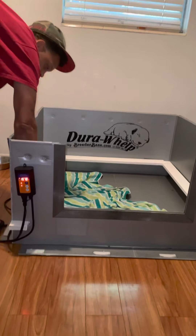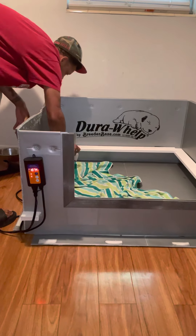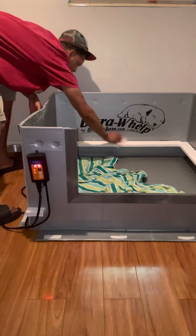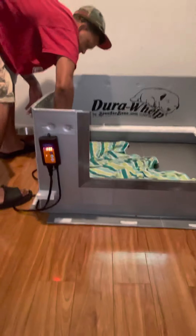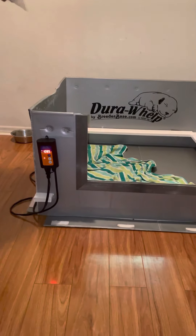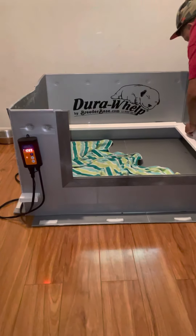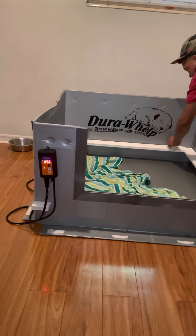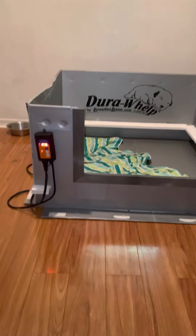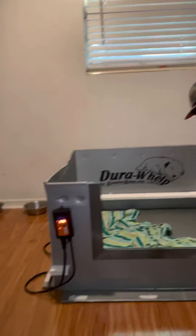I go around the edge pretty much and knock off any hair that's on there. I'm using Lysol wipes. That's the first thing I do. She opened her eyes but she's not really using them that good — they just kind of came open.